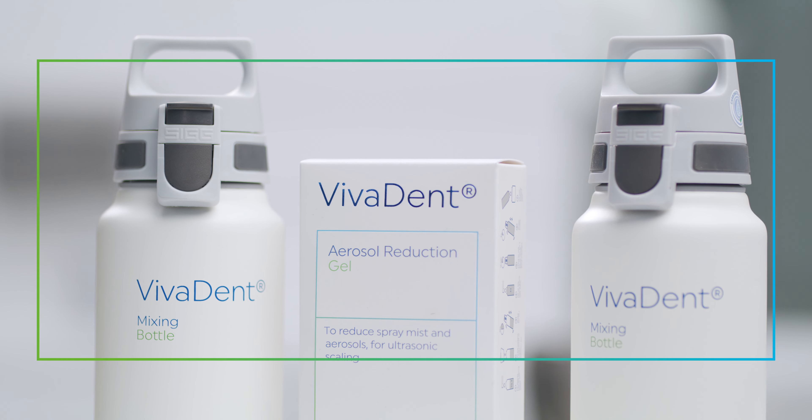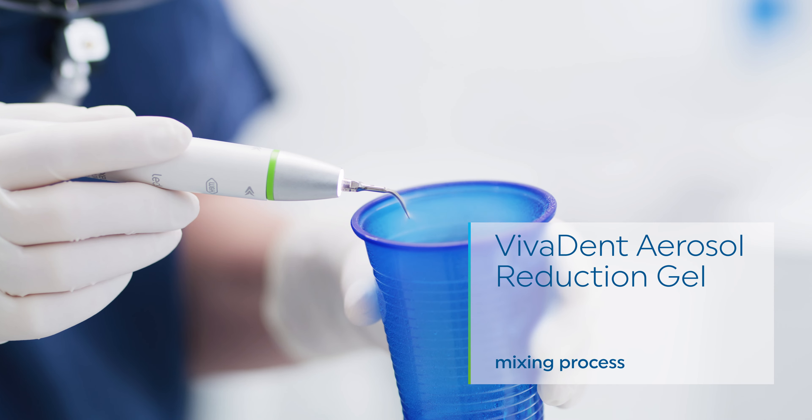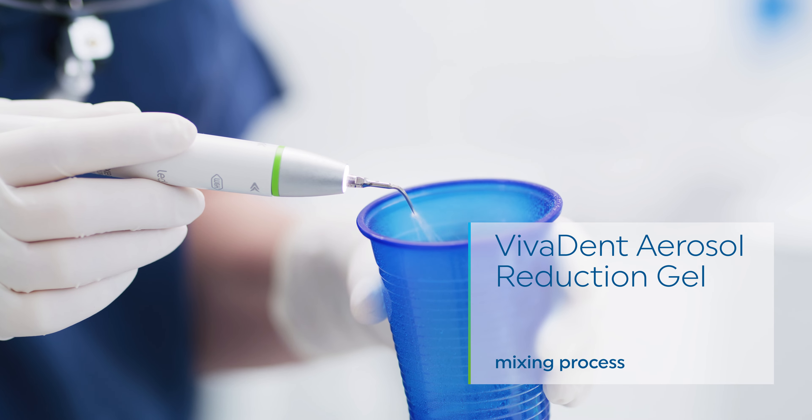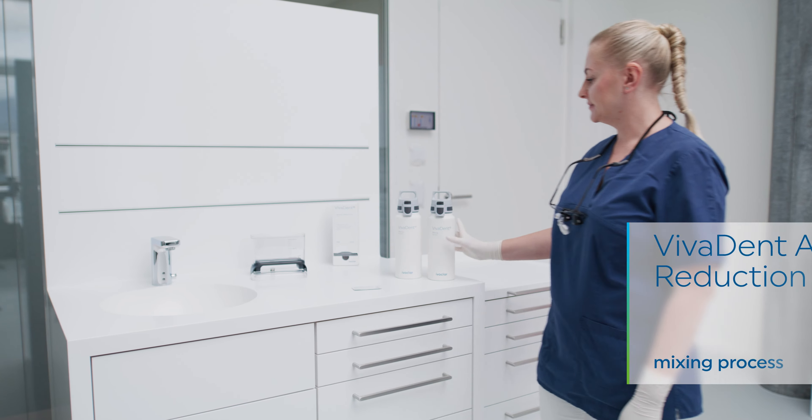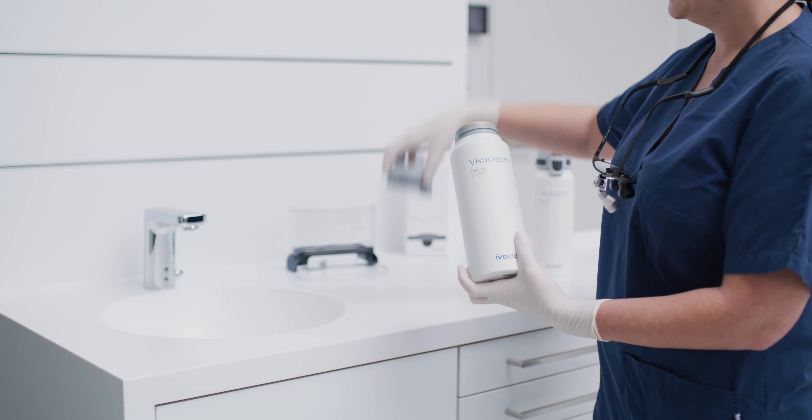Mixing Vivident aerosol reduction gel with water for the coolant tank of an ultrasonic scaler reduces the aerosol generated during this teeth cleaning step. In this video we will show you how to mix the Ivoclar Vivident aerosol reduction gel.